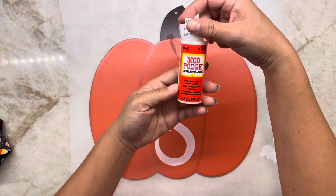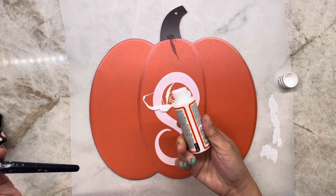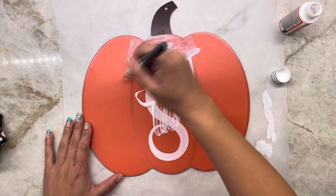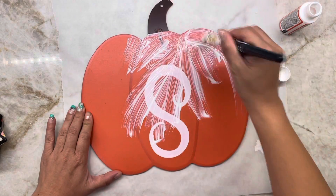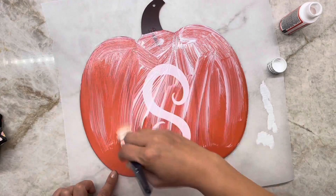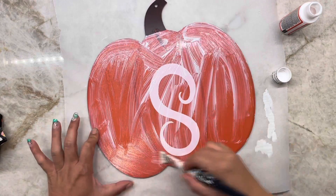First, let's take this pumpkin from Dollar Tree and take off the tag, and brush on a generous amount of Mod Podge. I bought this candy corn fabric from Dollar Tree and I'm going to lay it on top of the pumpkin to cover the whole orange part. Then brush on a generous amount of Mod Podge on top to cover the whole pumpkin.